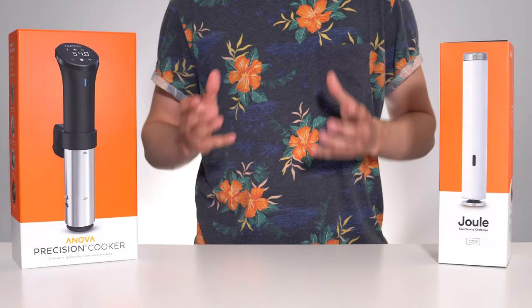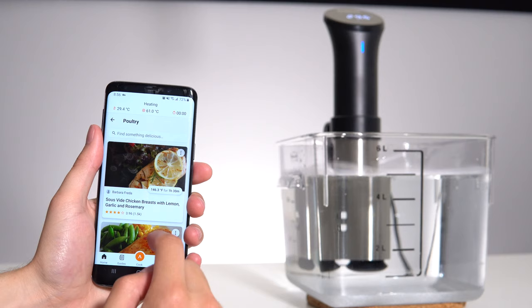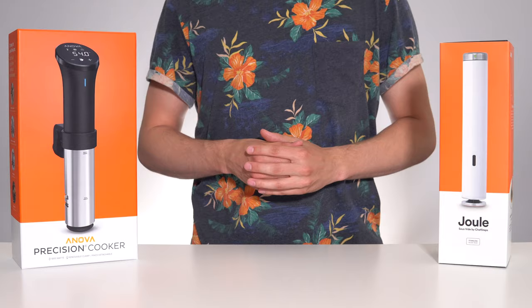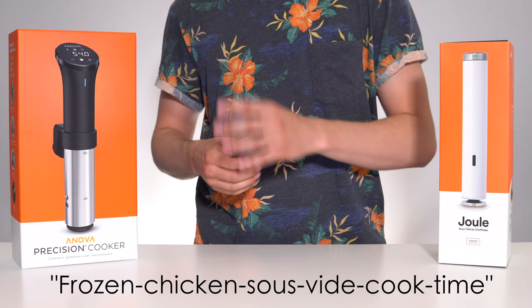The actual app and cooking experience echoed these same results. The ANOVA app provides a large library of user-submitted recipes, but to cook something as simple as chicken breast took a few minutes of reading and searching. What if I'm cooking from frozen? What if I want it more well done? 9 times out of 10, I ended up simply Googling something like 'frozen chicken sous-vide cook time' and setting the cook time manually, as it was quicker than searching through the app.